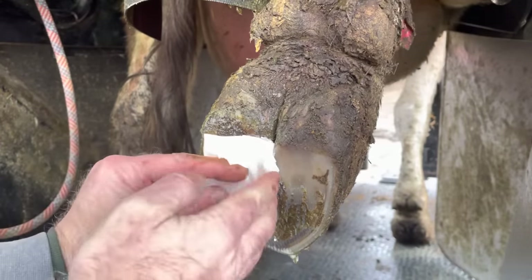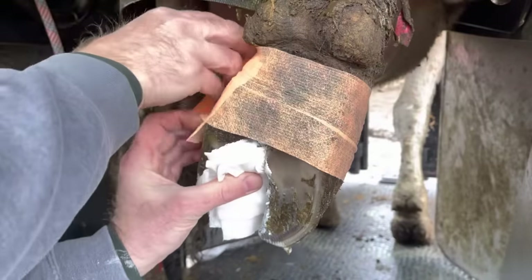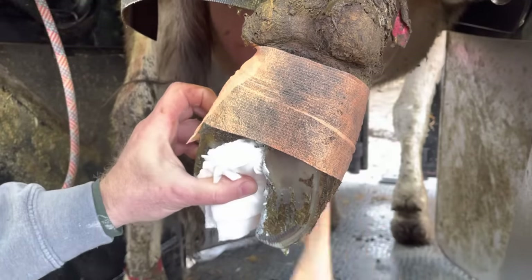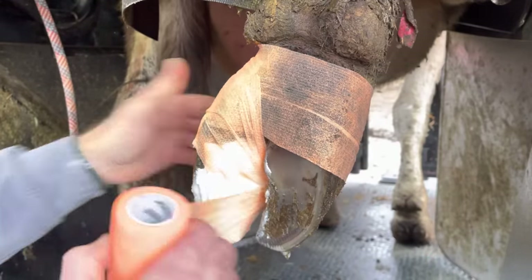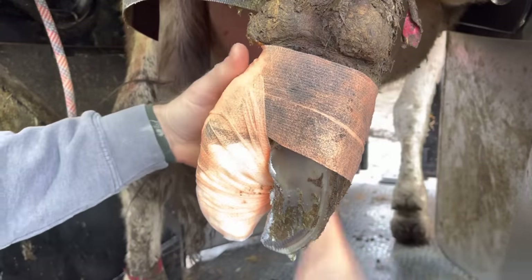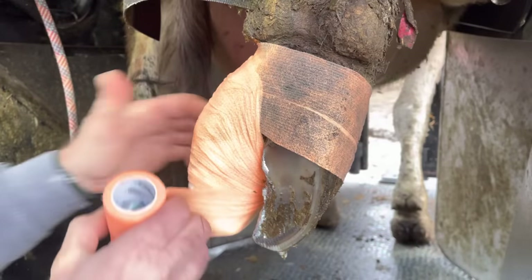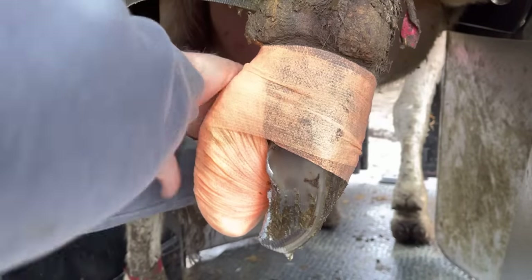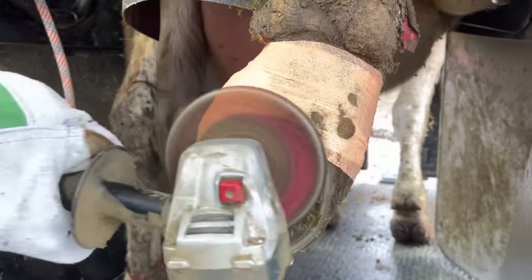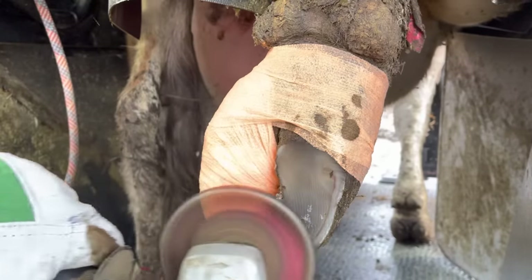Then we put a salicylic acid wrap on it. Anything else has to be handled by a veterinarian. And yes, of course, we will put a block on that other claw. I'm going to wrap this up — in this case, I'm going to keep both claws clean throughout the process. Now let's get this claw cleaned up, get that block applied, and we'll give her a test drive to see how she's walking.